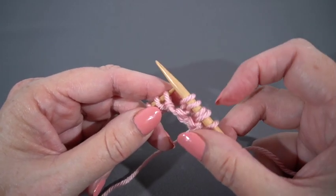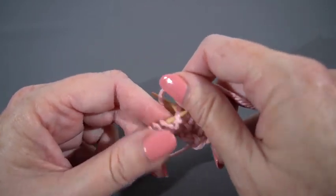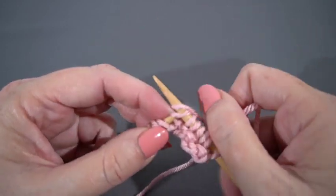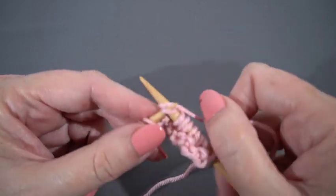Now that I have done two right twists, I'm going to knit four: one, two, three, four.